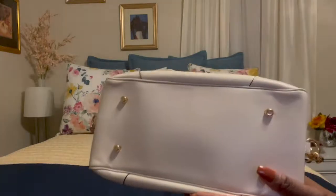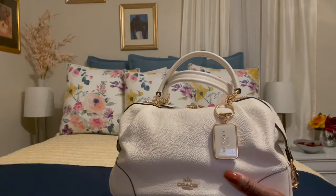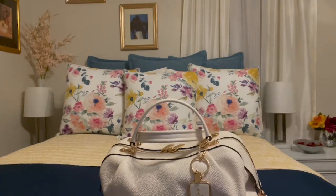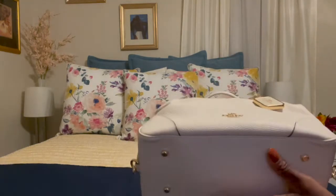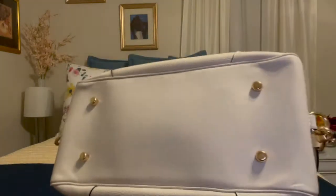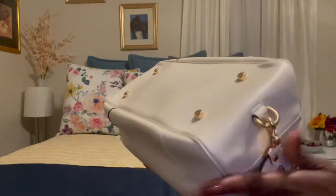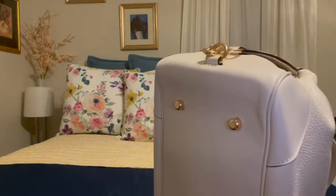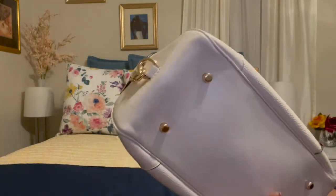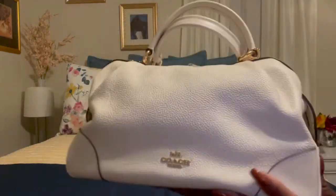So let me show you the bottom of it — it has four feet. I've had this bag a year and a half and I've used it about five times. As you can see on the bottom there is no corner wear on my bag, and all four corners look absolutely gorgeous. On the sides as well, no corner wear, no wear or tear.